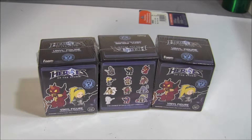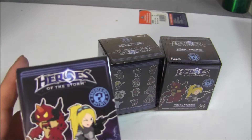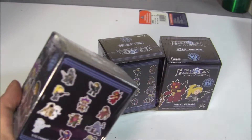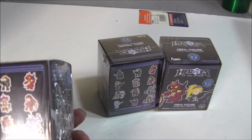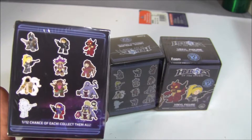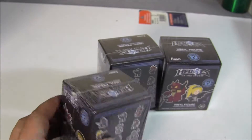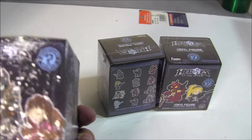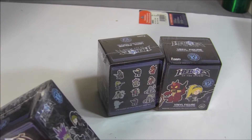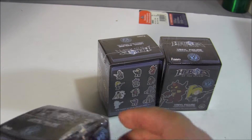Hello everybody, today I'm going to open up three of these Mystery Minis from Heroes of the Storm in the Blizzard universe, which pretty much encompasses all the characters. The fun thing is there are no odds on the back of the box, so I won't know their variants until I look them up after the video. My enthusiasm probably won't be very high, but it's just kind of cool to see what they got.